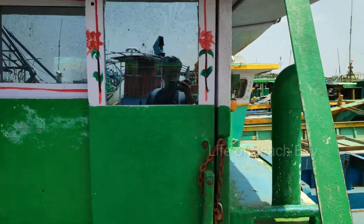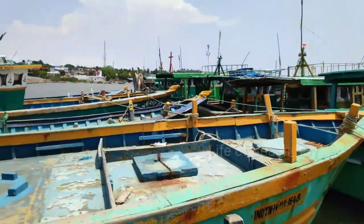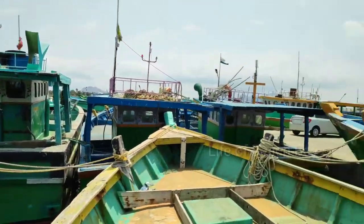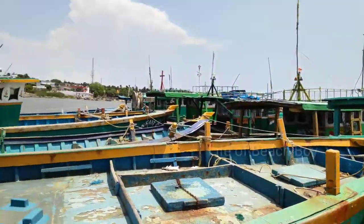Hi guys, this is BeachBoy and we are going to be at the top of the harbour. This is the beach. Let's talk about this. What I want to say is that we are going to go to the beach.